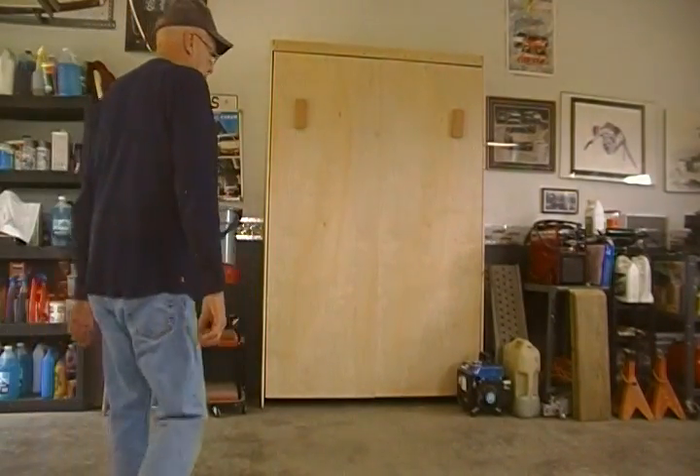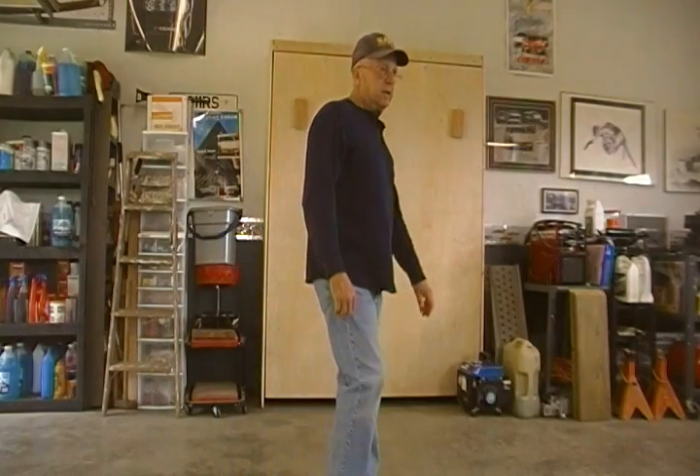Good morning. It's Sunday morning, May 28th, about 10:30.